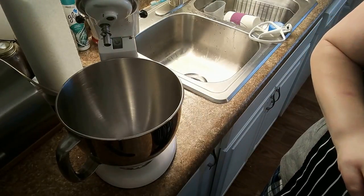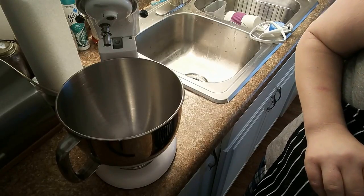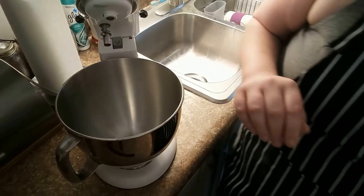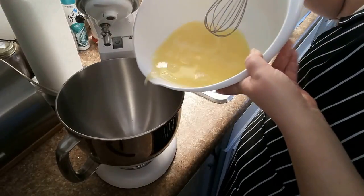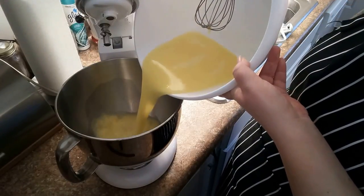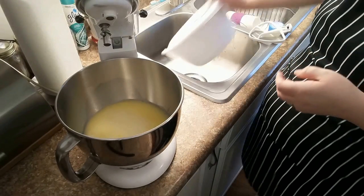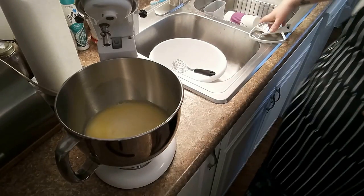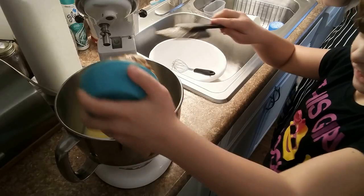So you've got that mixed all together. Sorry guys, I know you can't see this well, but she's whisked in the four eggs, the water and the oil together. I'm going to add this into my stand mixer. Do you want to add the peanut butter? We're going to add in the one and a half cups of peanut butter.